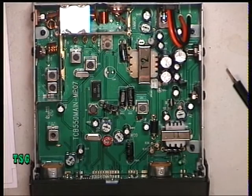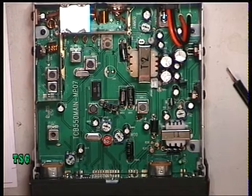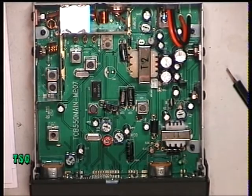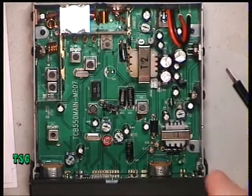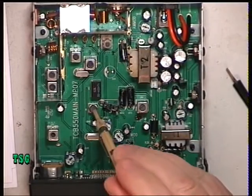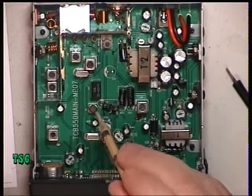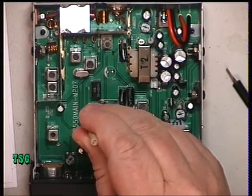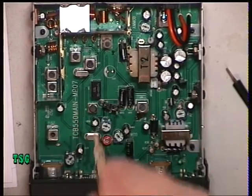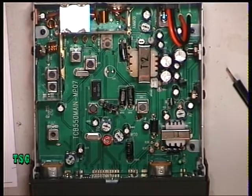Moving over to the detector, I'm going to put a 100 microvolt signal on to simulate S9. I'm now looking for maximum recovered audio from the detector. The service manual says it's LR5, but it's labelled on the board as X1. I did actually make a slight improvement there, so that's the detector done.